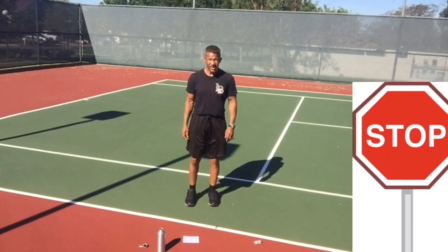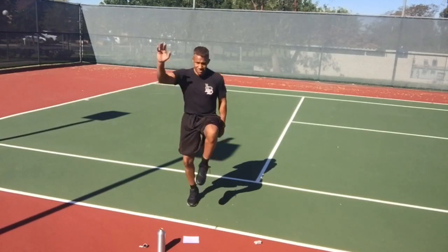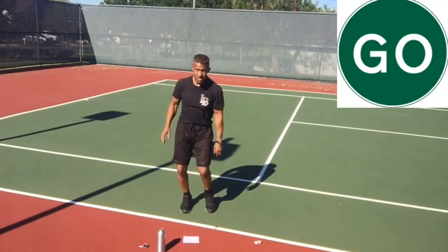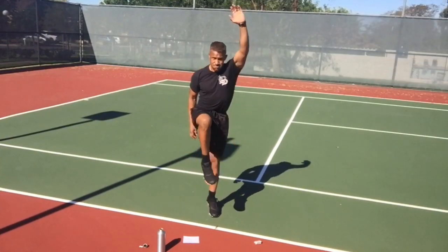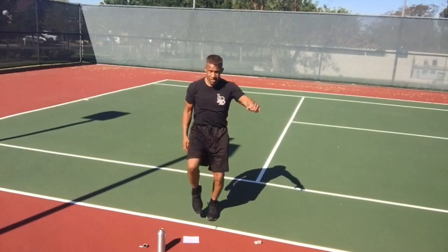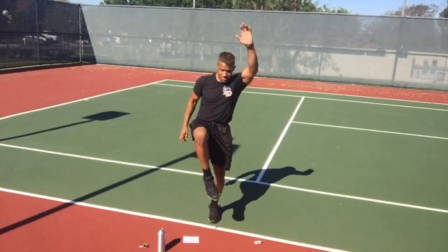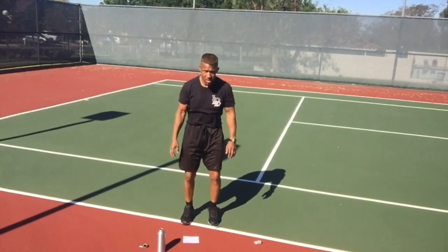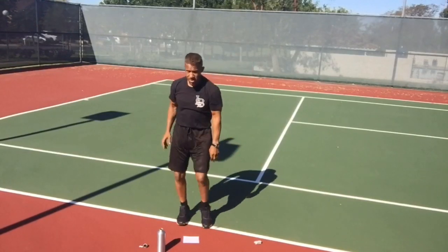High knee climbers. Reach, reach, reach — like you're climbing up a ladder, reach high, up on that toe. Left leg, right hand; right leg, left hand. Exhale as you reach.